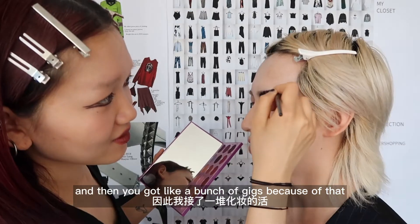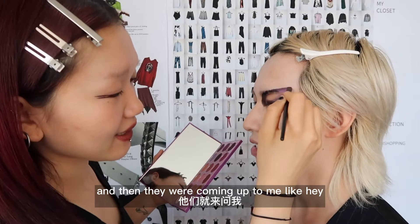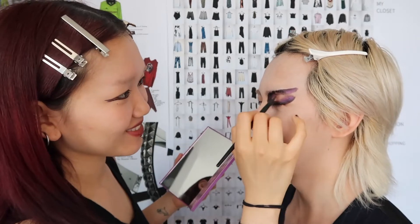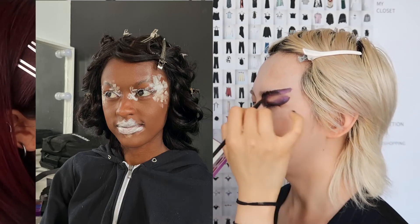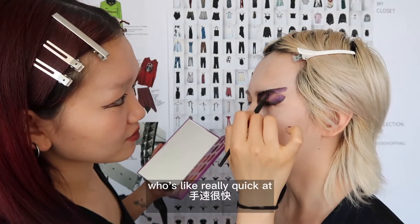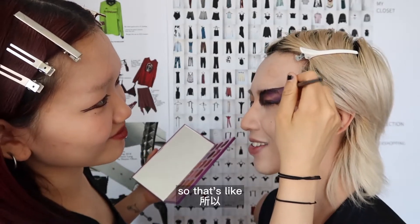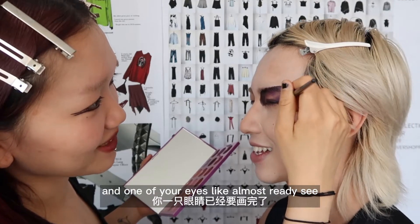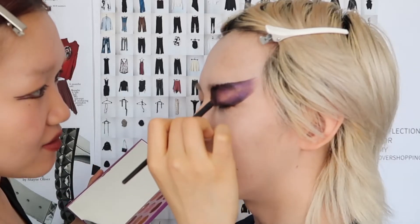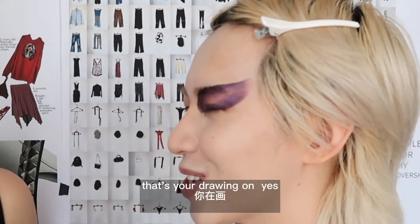And then you got a bunch of gigs because of that. Yes, a lot of fashion students were finishing their projects and coming up to me like, 'hey, can you do the photo shoot? Can you do makeup?' But I only have like three eyeshadow palettes — but it's working! And you're the type of person who's really quick at putting on makeup. Like it takes you 15 minutes to get ready. And one of your eyes is almost ready — see? I can feel it's a big area you're drawing on.